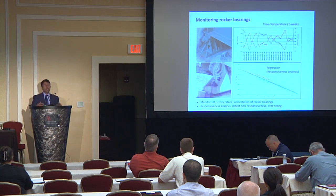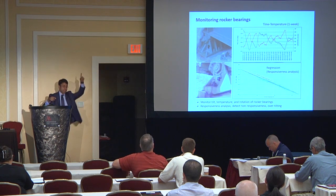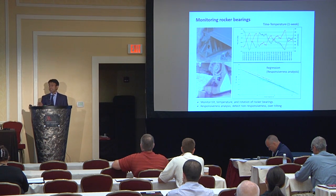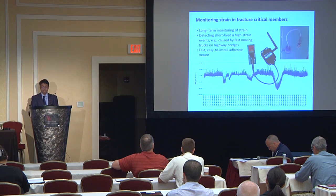We then put this into a geometric model where the length of the span, the radius of the bearing, and the steel coefficient of thermal expansion tell us how close what we measure is to what we expect. This is used as a way to determine how well the bearing is functioning.